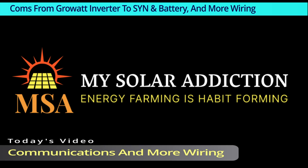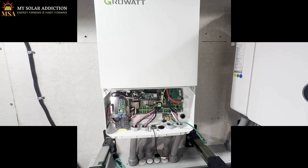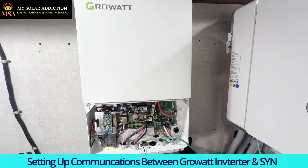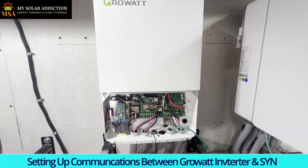Welcome to My Solar Addiction. Today's video covers communications and more wiring. I'm about to set up the communication between the SYN and the robot inverter.